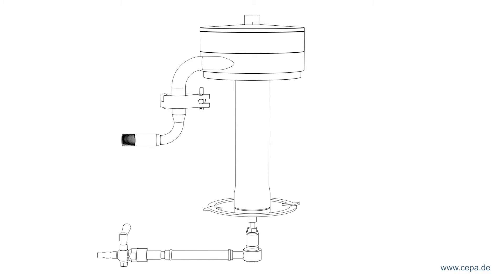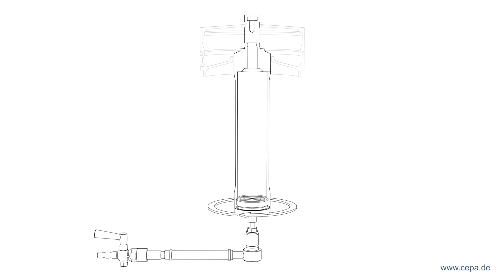The centrifuge is accelerated to the operating speed at the beginning of the separation process. Upon reaching this speed, the suspension begins being fed in. The rotor fills and the settling process of the solid component starts.